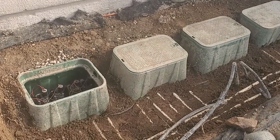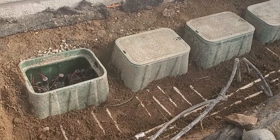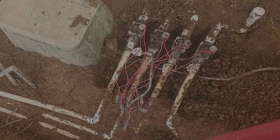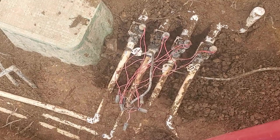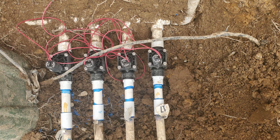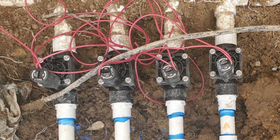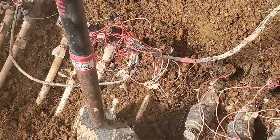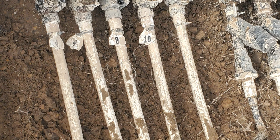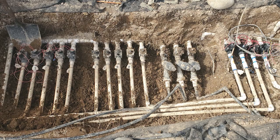I returned a couple of weeks later and found he had dug up part of the area, so I got out my shovels and we worked on it together. I got the rightmost valve box dug up and worked on replacing the valves while he continued to dig up the other boxes. After I got the first manifold rebuilt, I saw that I couldn't proceed with the next manifold while he was still digging, so I grabbed my shovel and we both worked on it until it was all dug up. By then it was time to hit the road — at least it was all dug up and ready for me to replace the rest the next day.